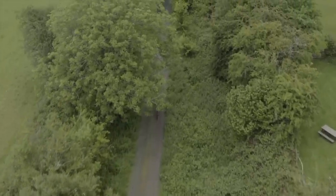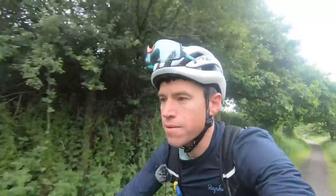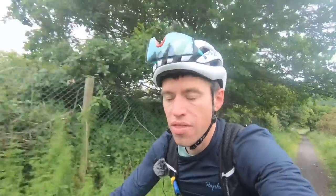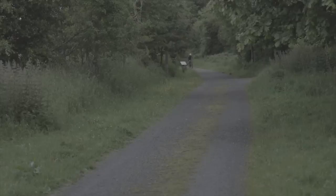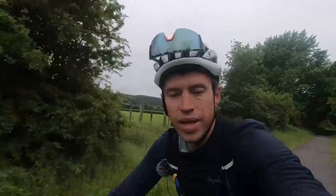I'm used to doing bigger distances and adventure rides like this without an e-bike, so it's more about comparing what they're like. So far all is good, but this is the easy bit. Later on we get to the Cambrian Mountains and the Brecon Beacons — will it get the distance?